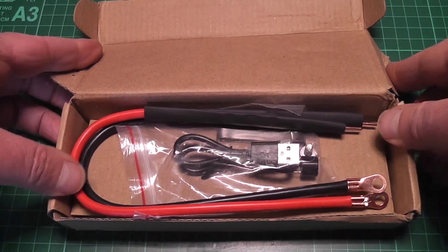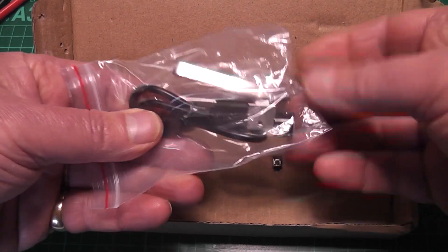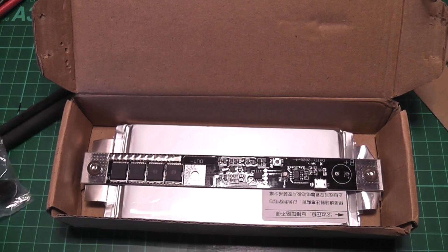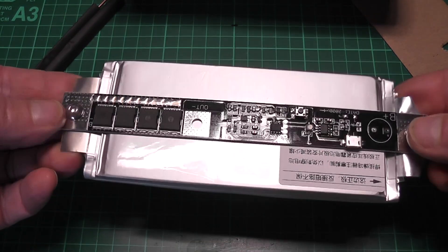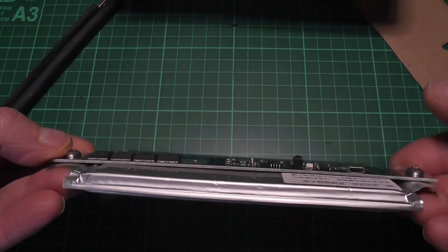That's it here. You have the usual leads, there's a connection, and there's a little buzzer in this one unlike the other one. This is a totally portable LiPo one — let's assemble it and test it.